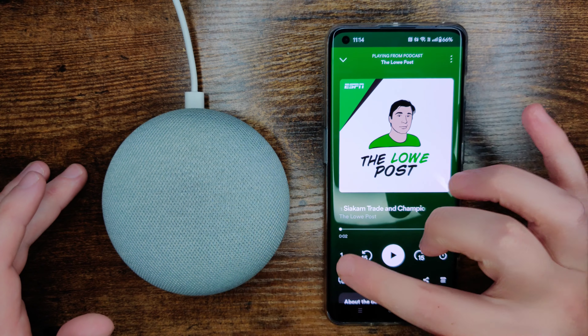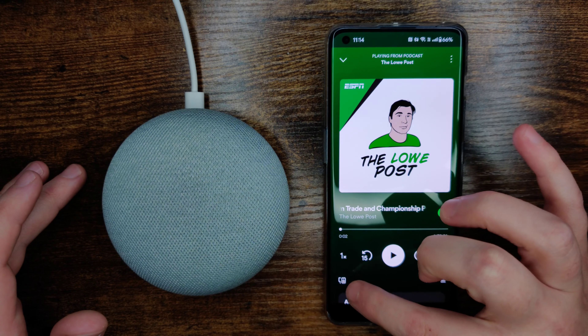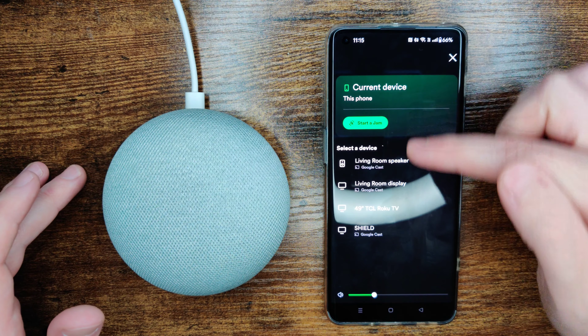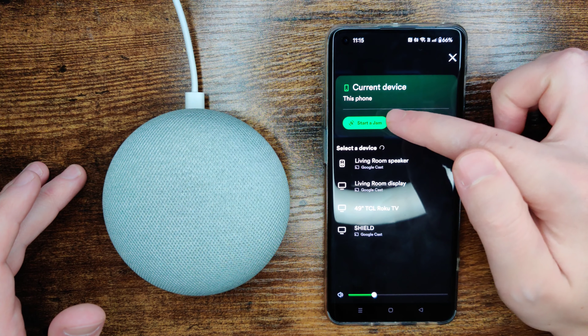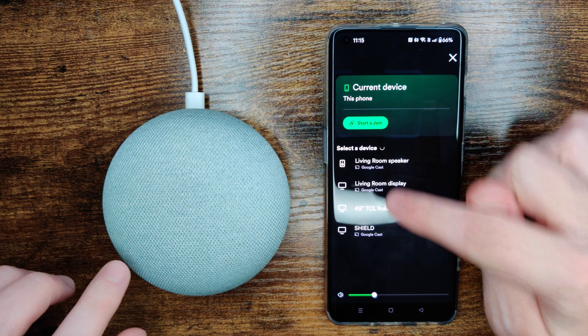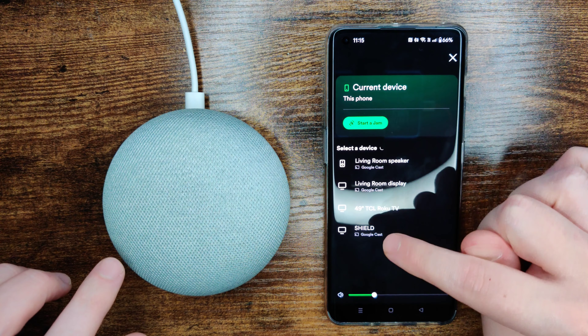For Spotify, it's this little icon here in the bottom left-hand corner — that's how you connect up over Bluetooth. Clicking on that, I can see my current device; it's playing the audio through the phone. I want to play it through the speaker, so I can see devices in my general vicinity that I can link up with.